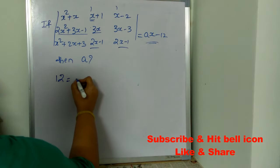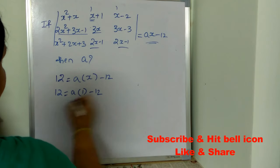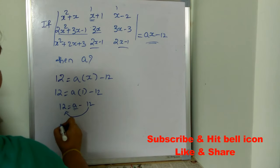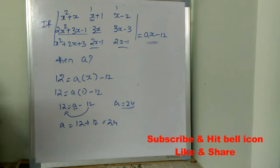On the right hand side we have A(x − 12). Substituting x = 1, we get A(1 − 12) = A(−11)... so 12 = A − 12, meaning A = 12 + 12 = 24. The correct answer is 24. Normally when you solve this yourself it will take less than 30 seconds. This is an important cheat code for mathematics, especially for matrices.